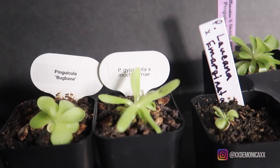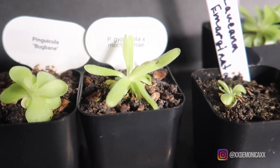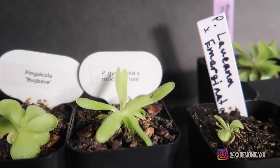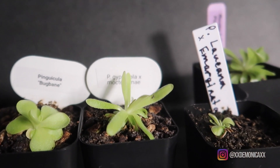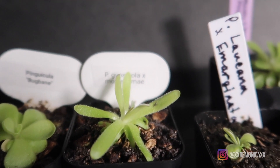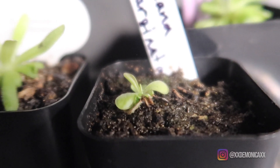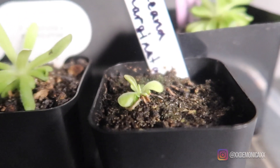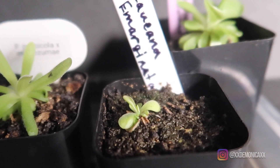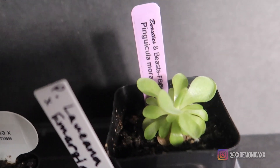And here are my Pinguiculas — I do have these indoors. As you can see, they are coming out of dormancy and shooting out their carnivorous leaves. This little guy here already caught a fungus gnat, so it's safe to say they already have their carnivorous leaves. We have Bug Bane, and Gypsy Cola crossed with Mox Suni. This little guy actually fell on the way home when we purchased it and dried a little bit, but if you look closely there is another Pinguicula coming out of one of its leaves — probably one of the ones that dried. And back here we have more Nepenthes.